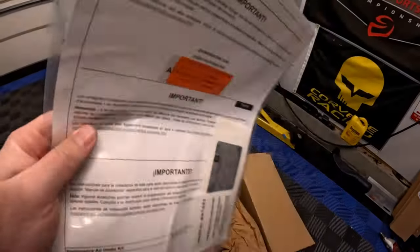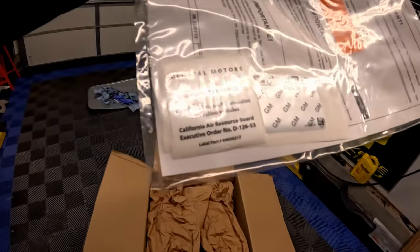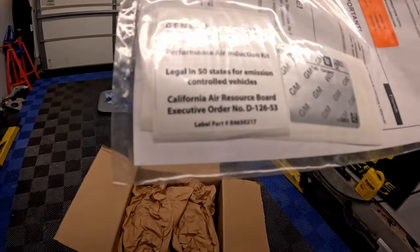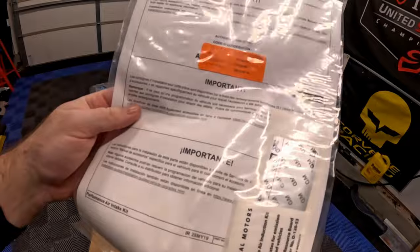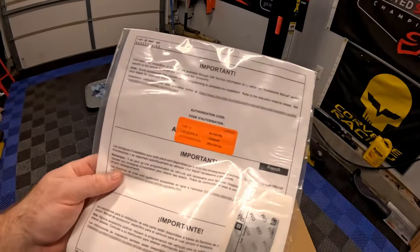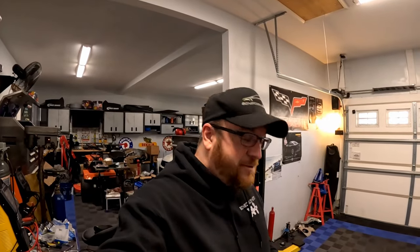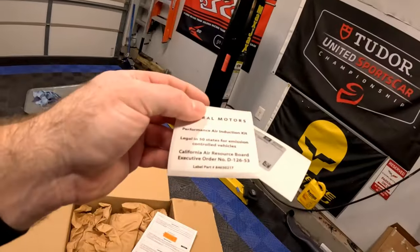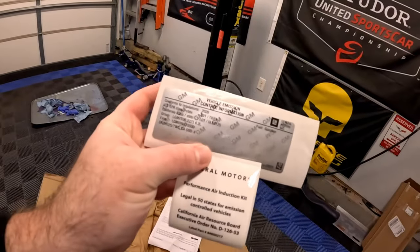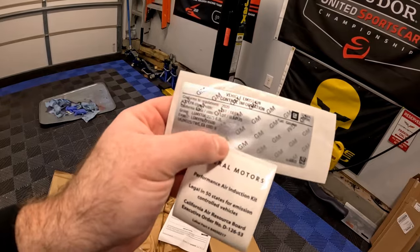So we've got the box opened up. Here are the installation instructions — not very thick. There's actually an emission sticker in here. Like I said, there shouldn't be any issue; it is 50-states legal. There's even a CARB number on there, which is cool. The instructions are actually just a URL to online instructions, along with the emission stickers. Here's the CARB number, and this is the GM vehicle emissions information — it says it conforms to regulations as of 2020.